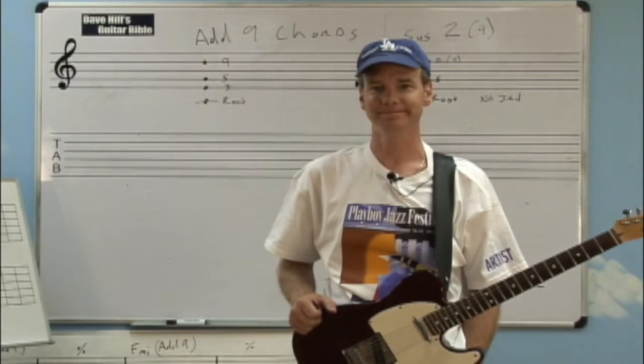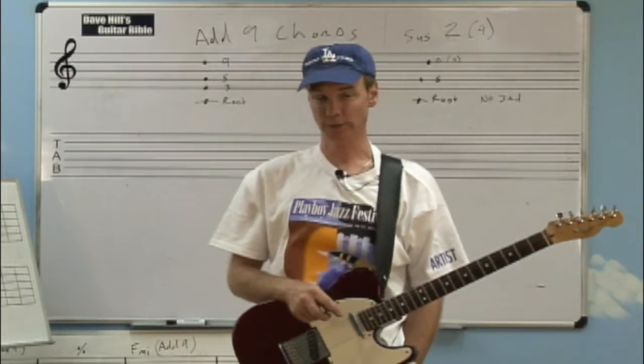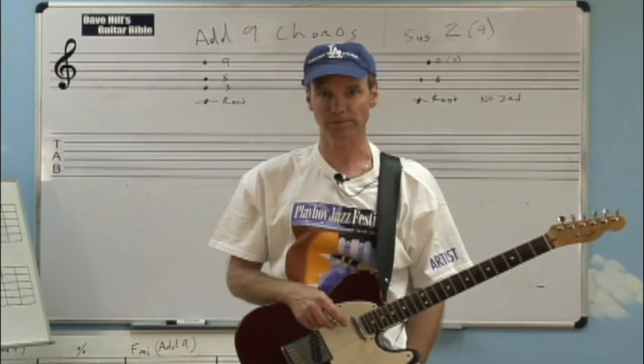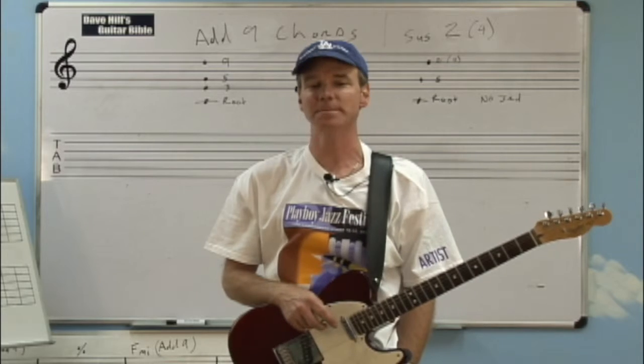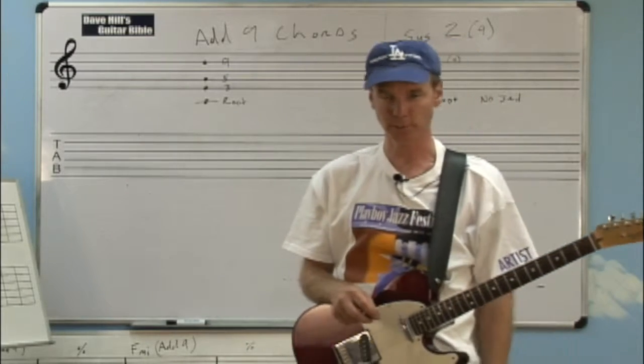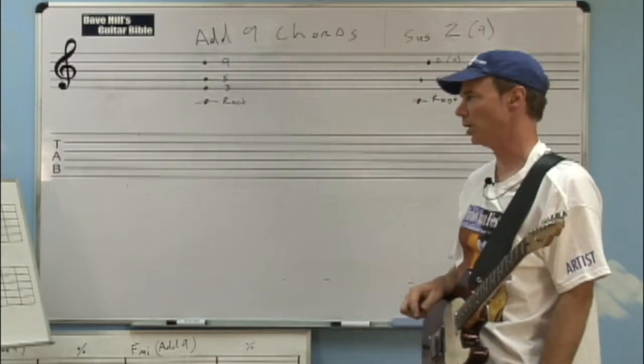Hello and welcome to Lesson 39. Dave Hill coming at you with the Rhythm Guitar Chorus. Thanks for sticking along this far in the program because I know you're getting better and it's starting to pay off — you're really getting around on the guitar and you really know your chords now. But keep practicing hard. It's going to pay off in the long run.